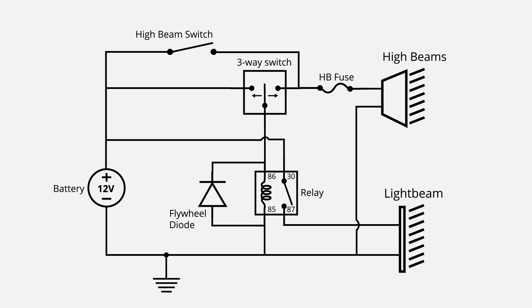Here's the circuit diagram of how we're going to hook up the light bar to the high beams of my vehicle. Whenever working with electrical connections on your vehicle it's a good idea to start with a diagram so you have a clear understanding of what you're going to do. Ask me how I know.